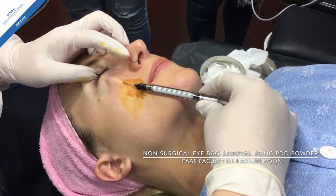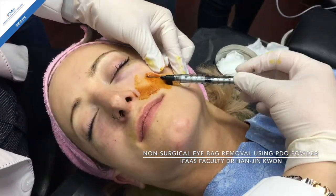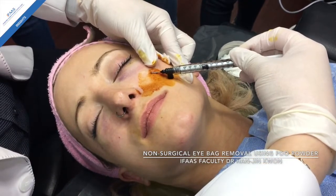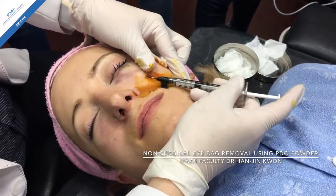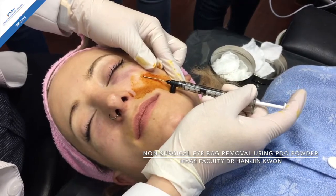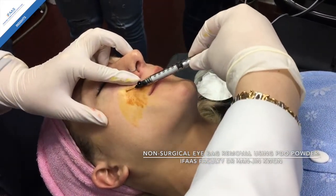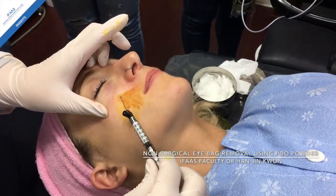Even if you hit here, no problem — this will never puncture the eyeball because it's a blunt cannula. You have to go up to here. If you stop before that, you create a lump or protrusion. You have to go all the way up to the lower end. Okay, just a little bit, then finish.